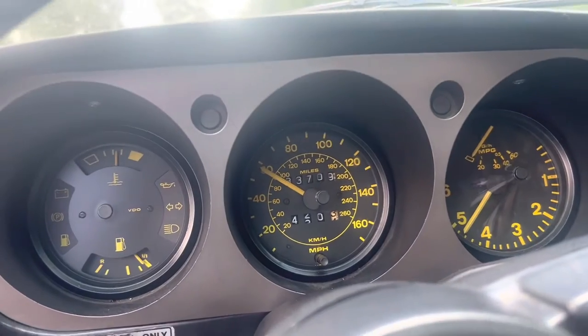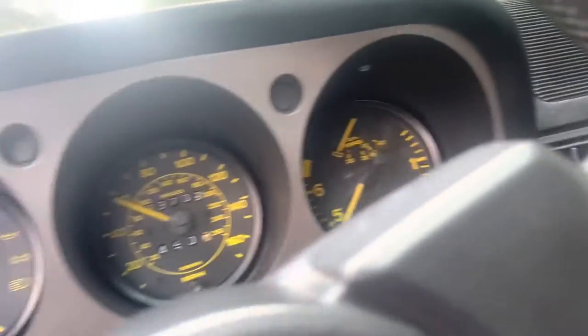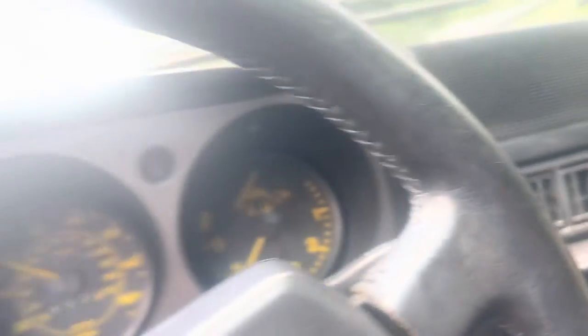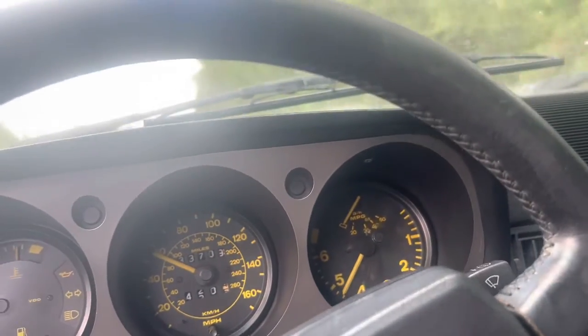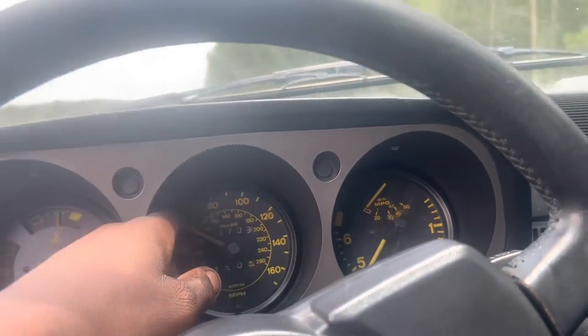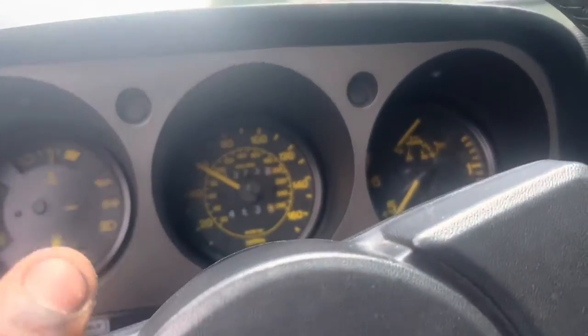My temperature gauge has been good. Oil pressure has been good, but it bounced a little. I don't have the screws on the oil sender all the way because apparently I lost them, so I got to get some screws. And the tachometer works when it wants to work.